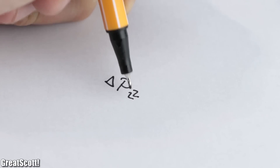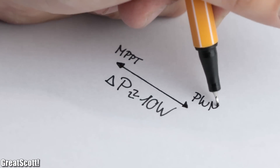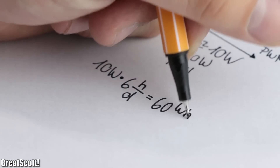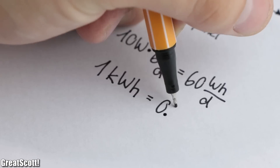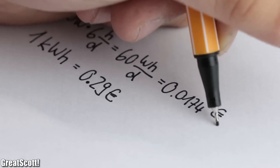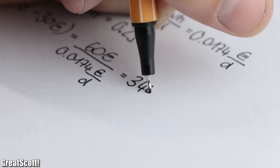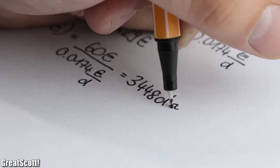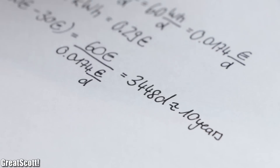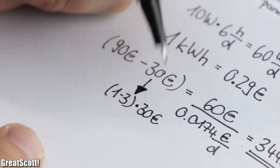If we assume an average power difference of 10 watts between the MPPT and PWM controllers in my system, and an average charge time of 6 hours per day, we get an additional 60 watt-hours per day. Since one kilowatt-hour costs 0.29 Euro in Germany, that works out to an extra 0.0174 Euro per day, meaning it would take 3,448 days — roughly 10 years — to compensate for the increased purchase price of the expensive controller, unless the PWM controller stops working after a couple of years, which is possible.